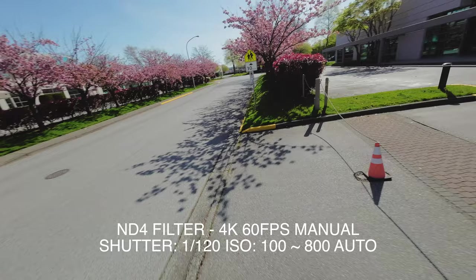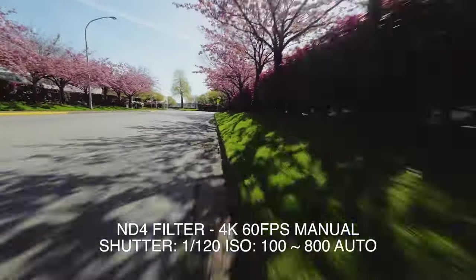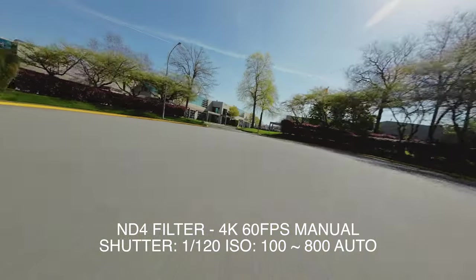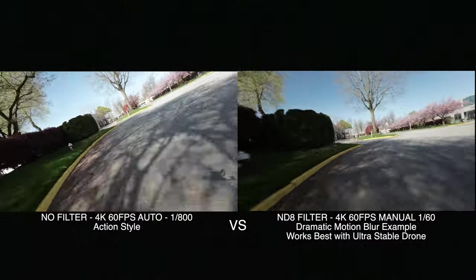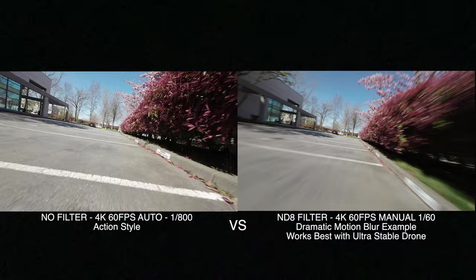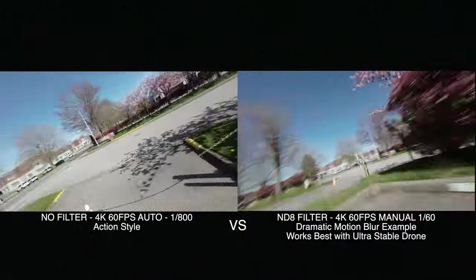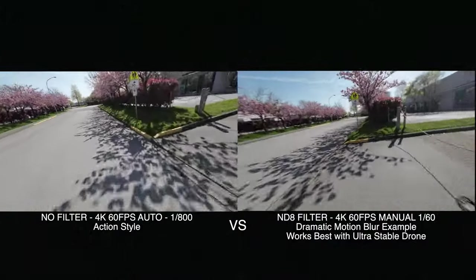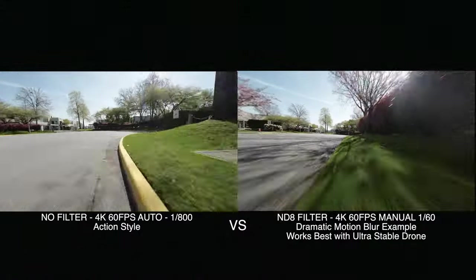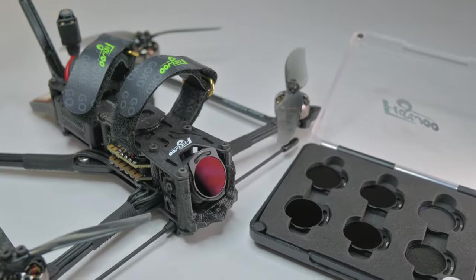It looks a little more cinematic, but the center will still remain sharp — the center of focus. This can give it a more cinematic look, but if you remove it, I would say it's more of an action look. So what do you guys think? No ND filter on the left, with ND filter on the right — which one do you prefer? If you enjoyed the video, please like and subscribe. If you decide to purchase today, please visit the affiliate links — it will help me out a lot. Take care guys, I'll see you on the next one.